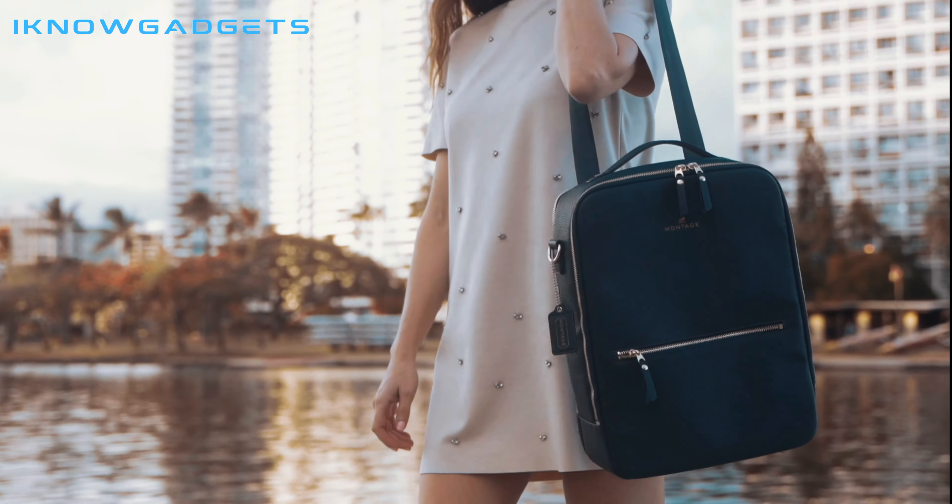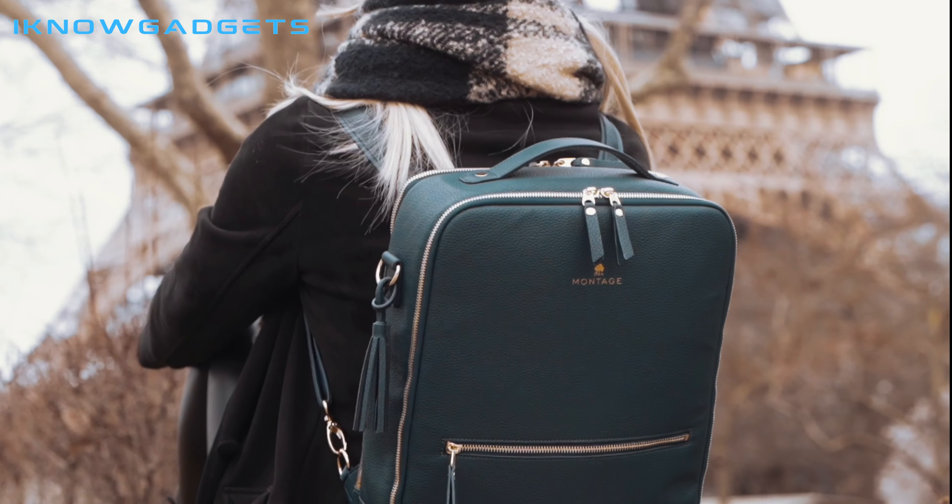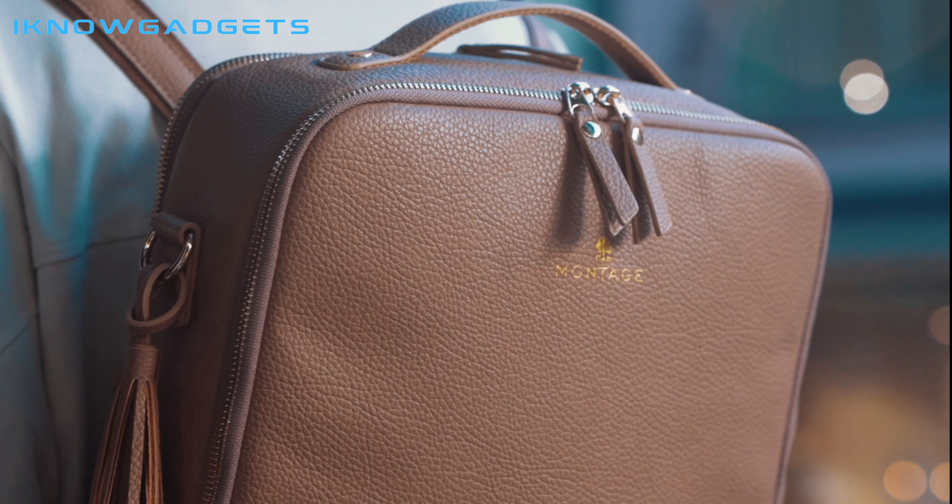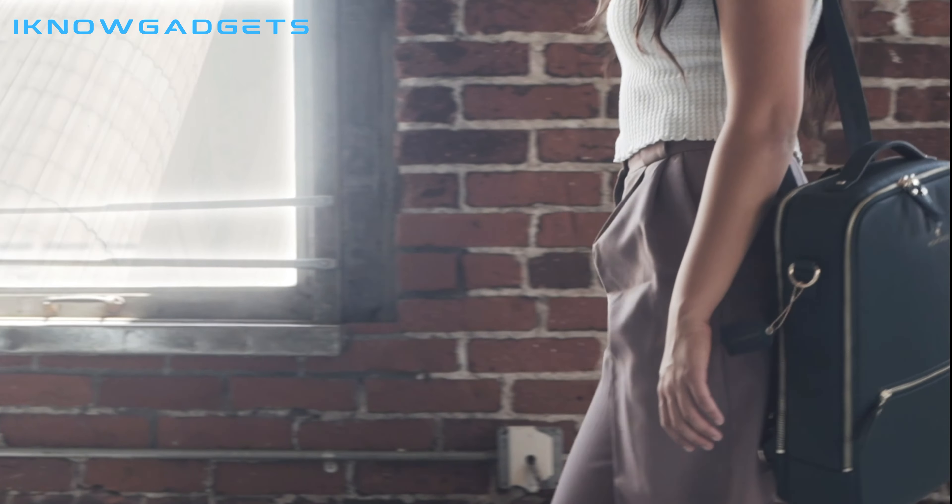Hello and welcome to my channel, I Know Gadgets. In this video, I'll be reviewing the Montage Backpack. This is a versatile backpack that can be worn as a backpack, side body, or briefcase.